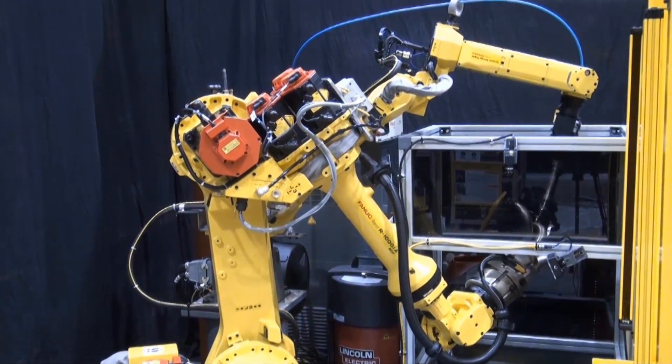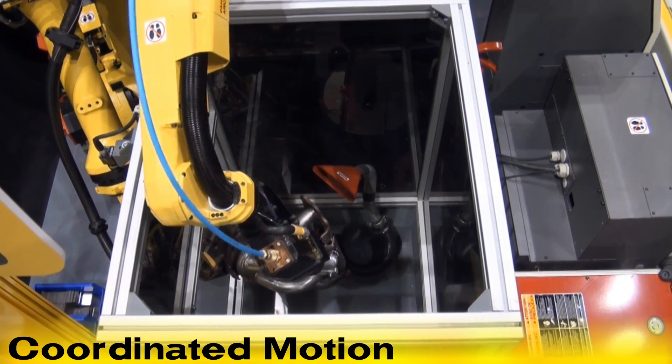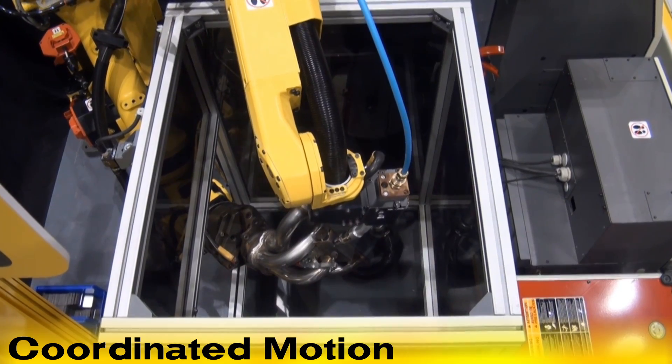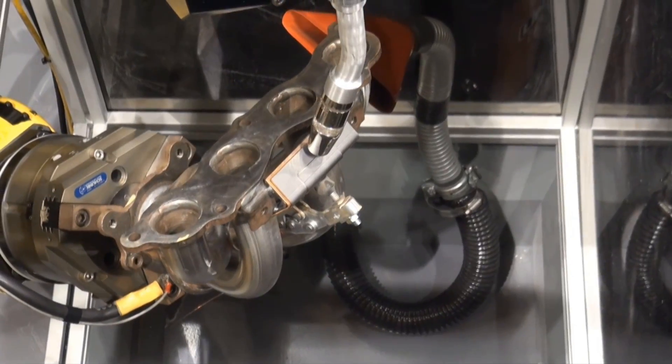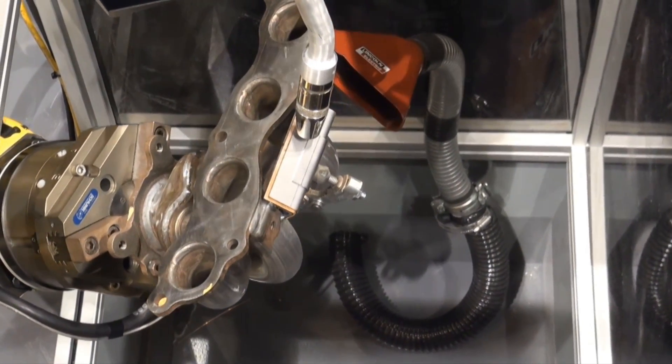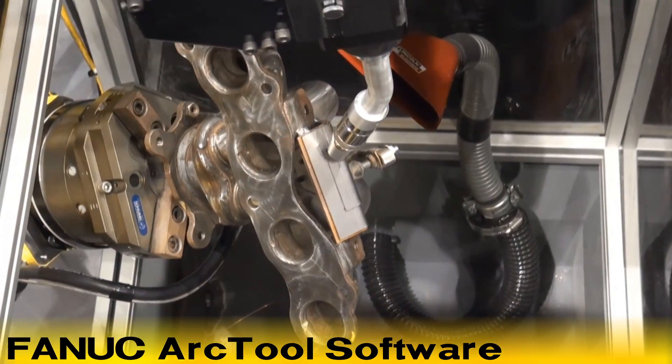The ArcMate 100IC welding robot works in coordinated motion with the R1000IA ADF robot to simulate the weld path. This welding demonstration cell showcases FANUC Robotics' advanced arc tool application software, which monitors the weld.